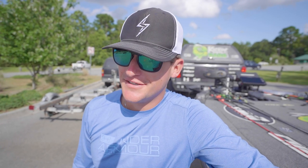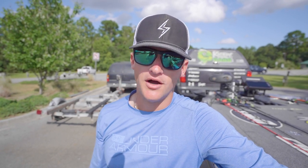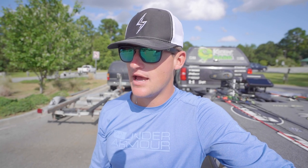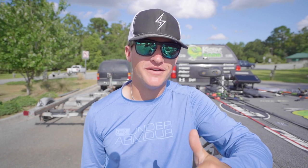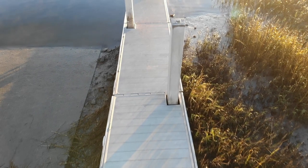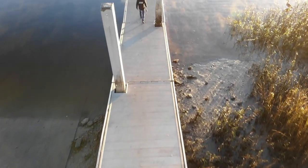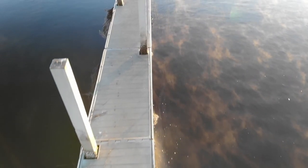Well we just got off the water, and guys this was one of the craziest days I've ever had on the water. It was so much fun — we caught so many fish. You guys only saw a majority of the catches today. We caught a ton more on a jerkbait towards the end of the day and it was just insane. Almost every bite I had on that jerkbait was a dang good fish. If you guys enjoyed this video, please hit the like button. If you want to see more content like this, let me know down below. If you haven't already, hit that subscribe button. I love you guys so much and I'll catch you all in the next video.